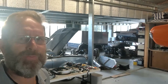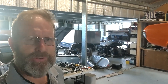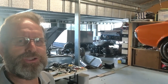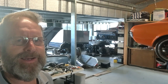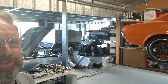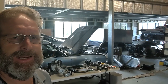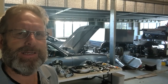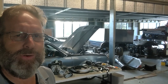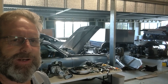Hi guys, welcome to another Kemikaze Creation video. A lot to talk about today - the decisions and changes on the little UC Tirada, getting the new engine happening, the 202 build which you've been following. You saw from when I pulled that head off and lifted those lifters out that had quite a bit of wear.